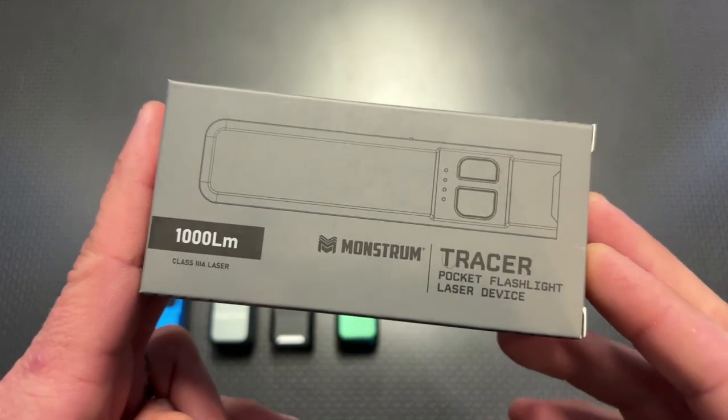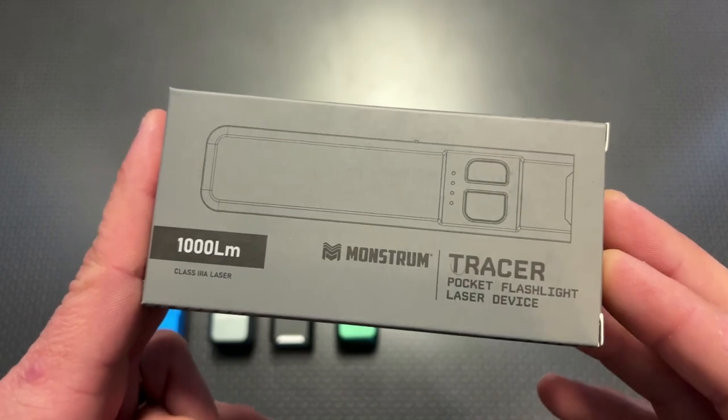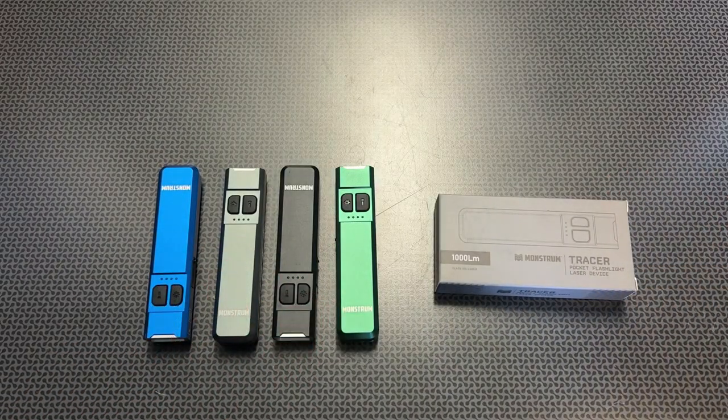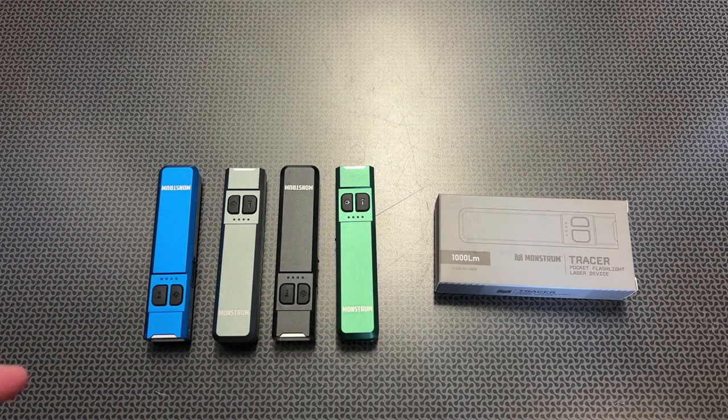It boasts a massive list of specs and features that other comparable lights are charging a lot more for. The Tracer starts off at $70 and you can get it in three different color variations with two different lasers, either the green or the blue. But for a limited run and for the release of this product, Monstrum Tactical always creates codes specifically for my viewers, and this one is a good one — it's 30% off, dropping the price for these sub $50.